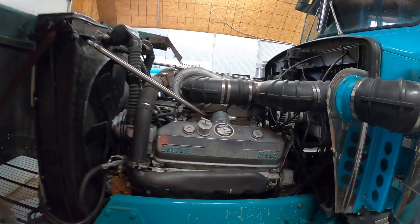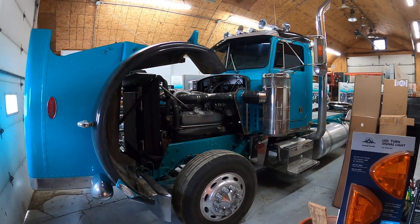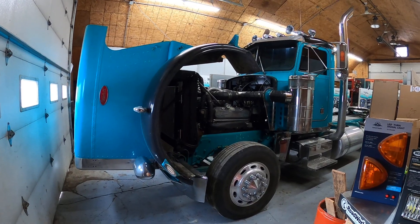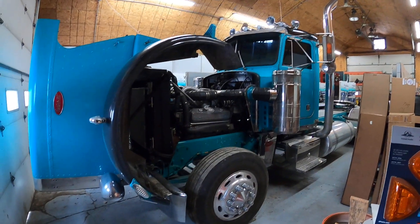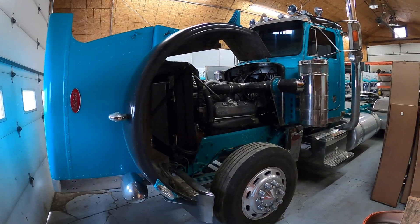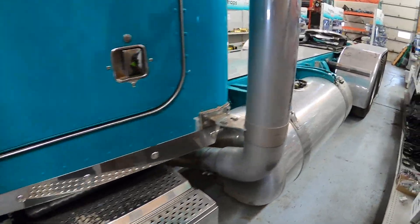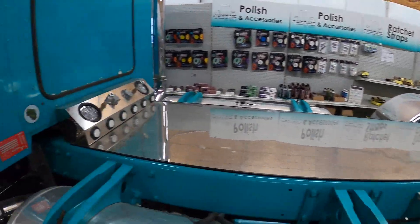Joyride is a 1981 standard-hood 359 Pete. It's not a very original truck, so it's nice to do it the way we wanted. It was originally a glass-hood, single-cleaner truck — the previous owner changed all that and repainted it; originally it was maroon/burgundy. This past year we put brand-new frame rails under it from PG Adams, stretched it 20 inches — it's now 240 inches of wheelbase, with a 10-foot-long deck plate.